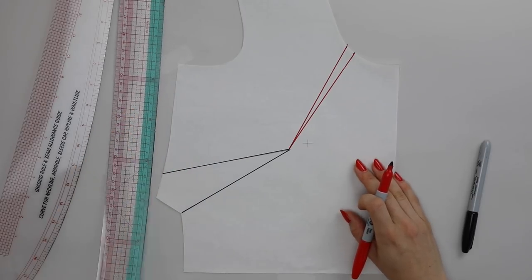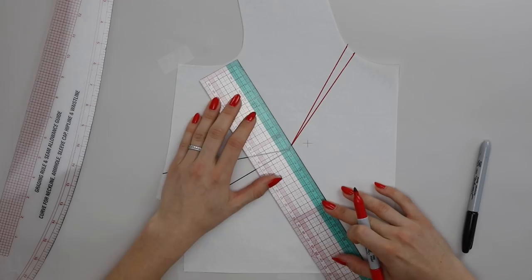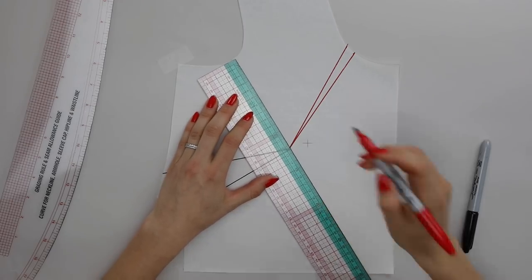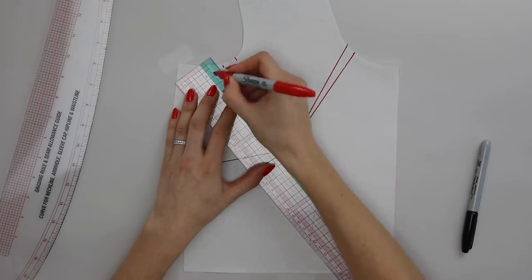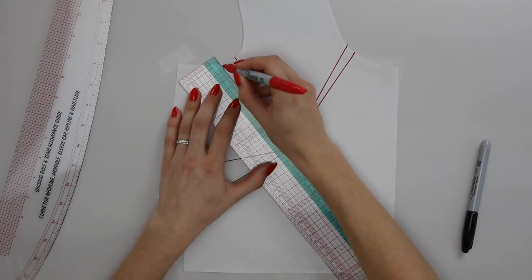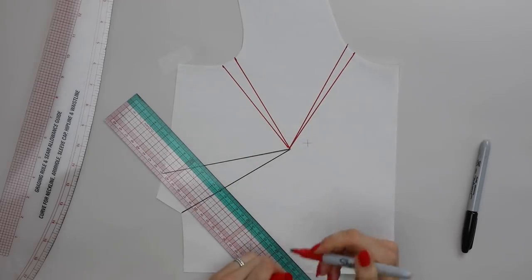I've also got an issue with my armhole — perhaps this is supposed to be a sleeveless garment and it's gaping. So I'm going to take a centimeter and a half (five-eighths of an inch) from the armhole. Again, obviously you would compare your real garment to position it in the same place, but it would probably be around this location — and I would also connect that in to the point of the dart.